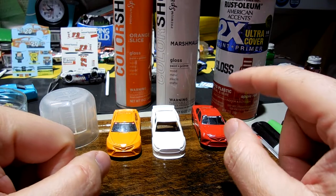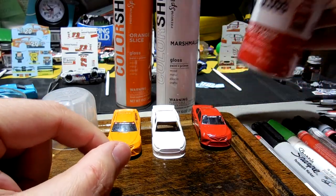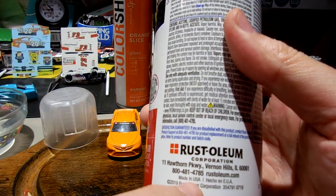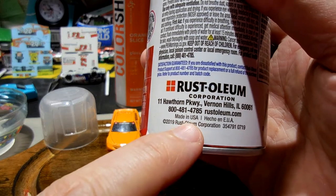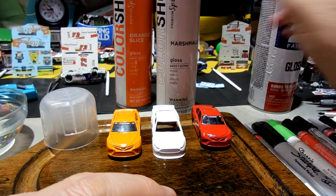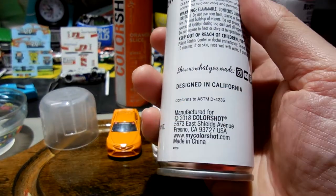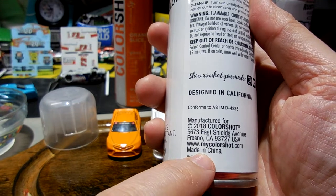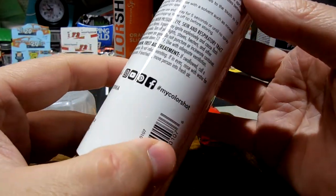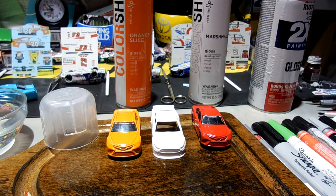Maybe the final distinguishing feature: Rust-Oleum says 'Made in the USA, Vernon Hills, Illinois.' ColorShot says 'Designed in California, Made in China.'